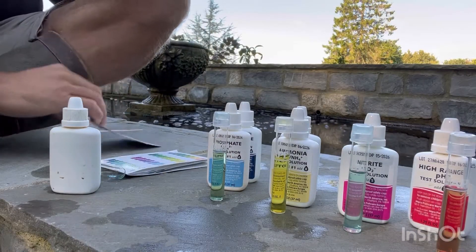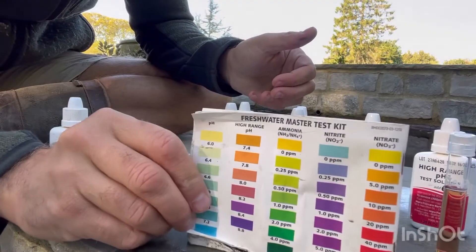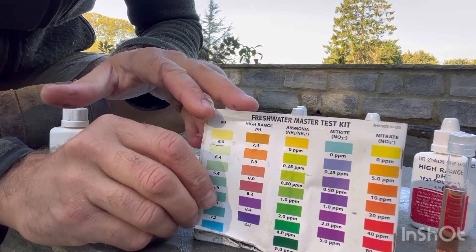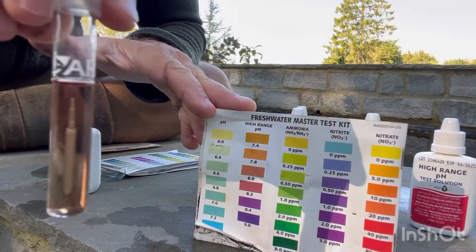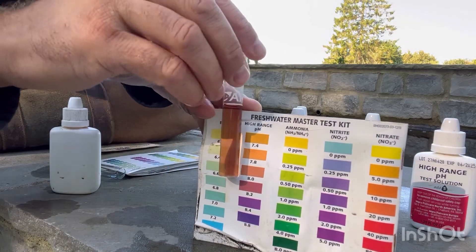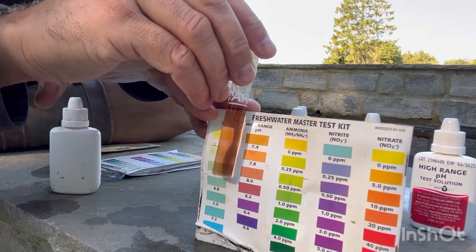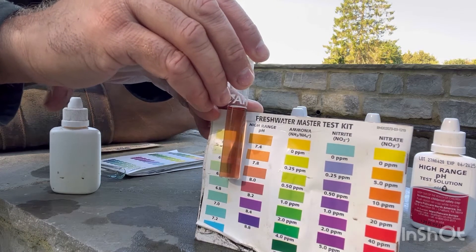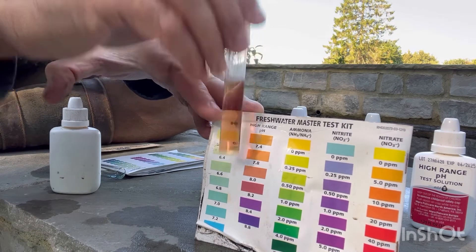I'm back. I've left it a minute or two, and now it's time to test the readings. I'm going to go with high range pH first. Sorry about the quality — it's in the range, that column there. The colors aren't going to come out perfectly on camera, but you can get an idea. I would say it's between 7.4 and 7.8. I'm pretty happy with that — if you wanted to be pedantic, it's a tad on the high side, but I'm pretty happy with it.